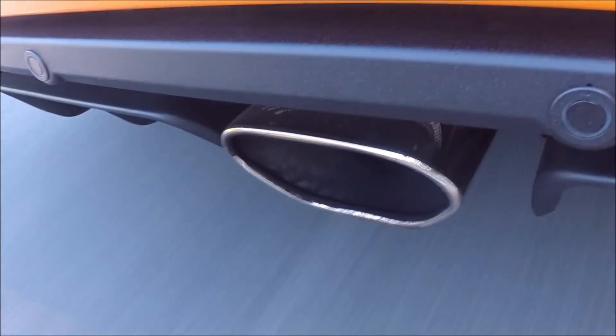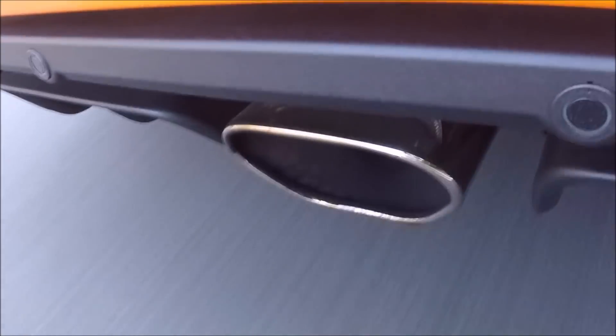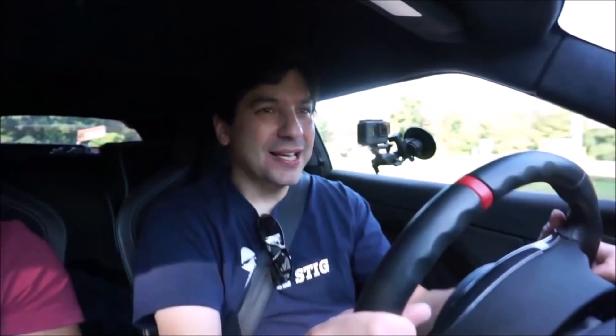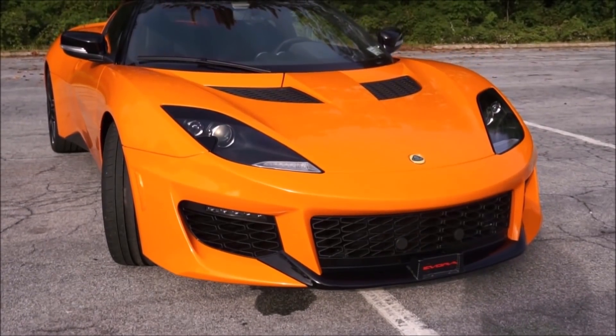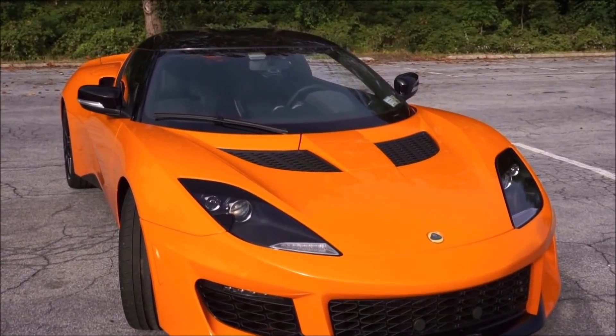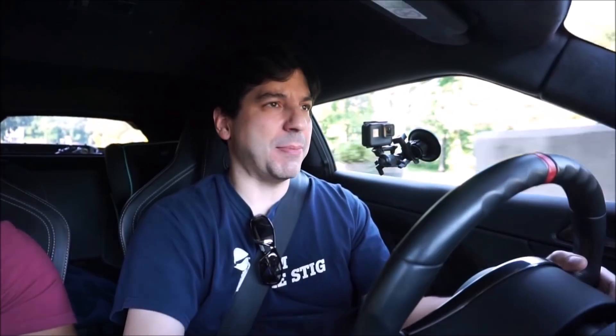I drove the Evora when it first came out in 2010, and it reminded me of the NSX because it had around 276 horsepower. The suspension is definitely stiff. If you're used to riding in a Porsche, BMW, or Mercedes, on bumpy roads you'll notice the car is moving around more than usual. This is a sports car — I'd say the Evora 400 is more like a GT3 in the Porsche lineup than a Cayman S or 911.